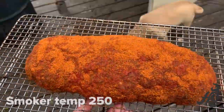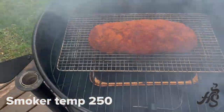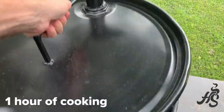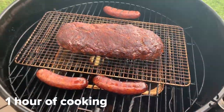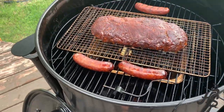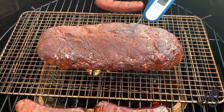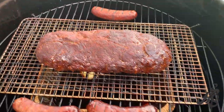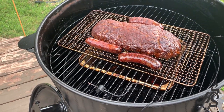Let it smoke for a couple hours. We're going to take a look at it and just do a quick temp check. It's at 126 degrees — put it back on and come back in another probably 45 minutes.